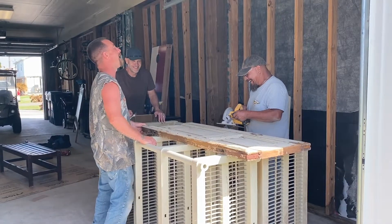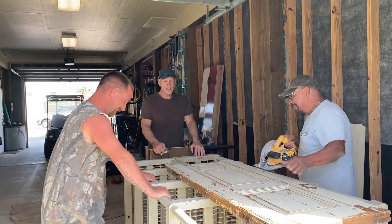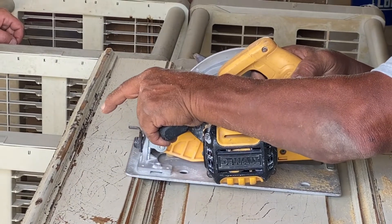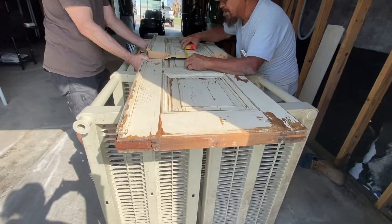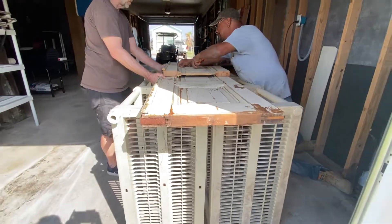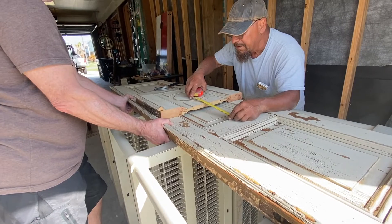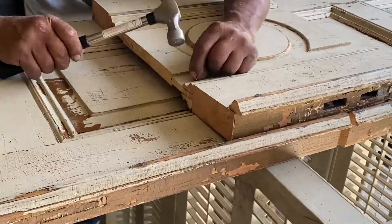If you are a total purist and you hate to see that door taken apart, I know you might be cringing right now — that's okay. Because this is creativity and we're doing our own little flea market flip. After they cut the pieces apart, Mark actually thought this looked like a cool medallion, and so he had the idea to push the two pieces of the door together and then attach this on top right in the center.